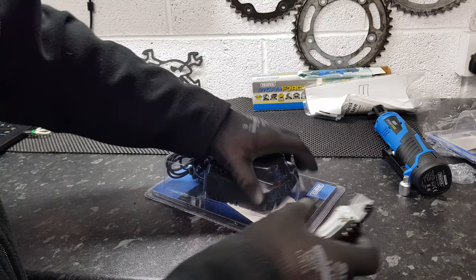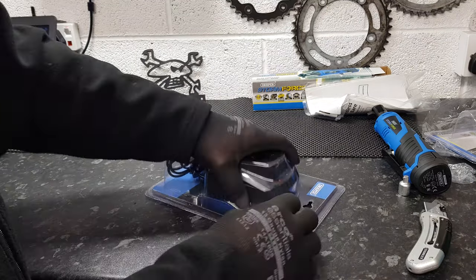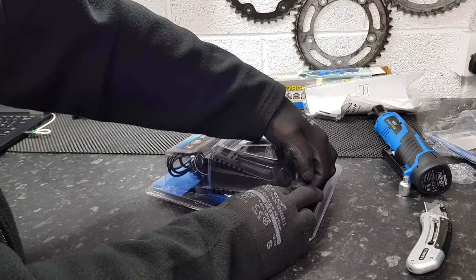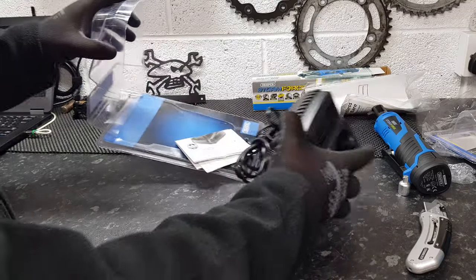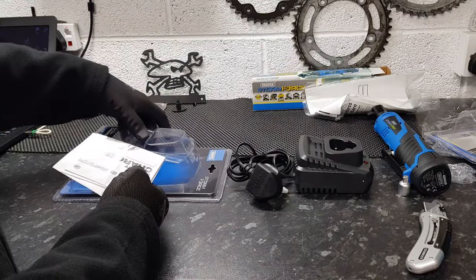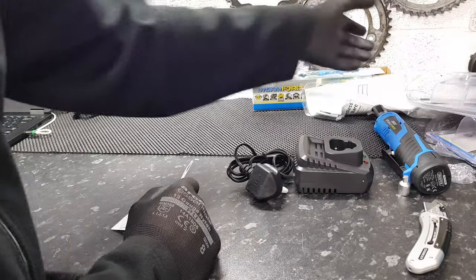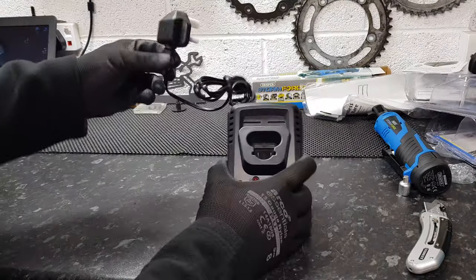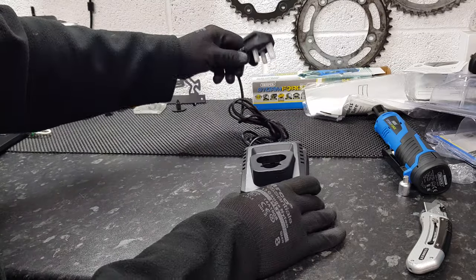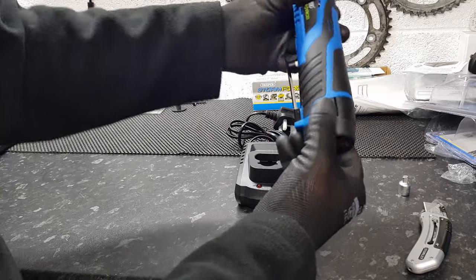It's not the quality of Makita, Milwaukee, and all the higher brands, but for smaller jobs I think it'll be absolutely fine. Instructions — don't need those.